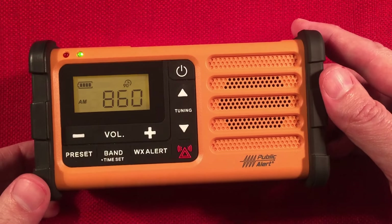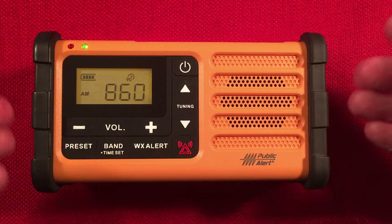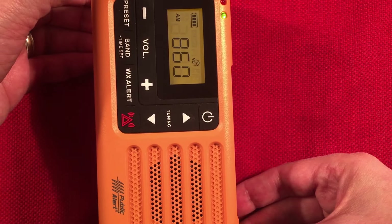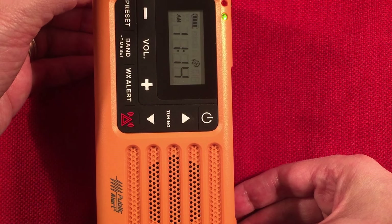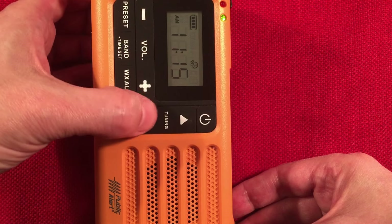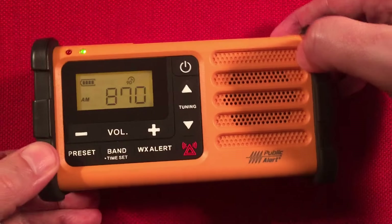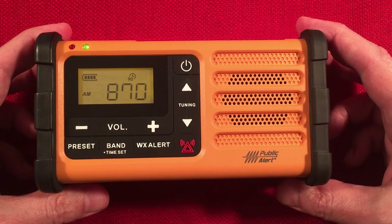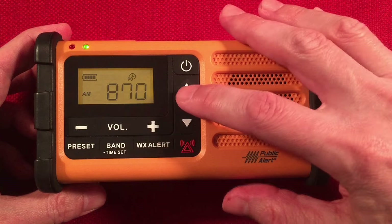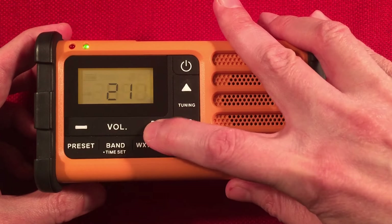Here's a faint station in Milwaukee — about a 300-watt transmitter, 52 miles away. That's WNOV. And this is WKAR, East Lansing, Michigan, 200 miles to the east. I'm going to keep going — I'm sure we can pick it up with the loop, but I'm running out of time.